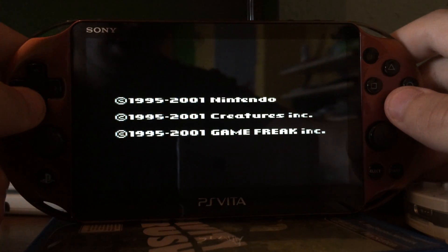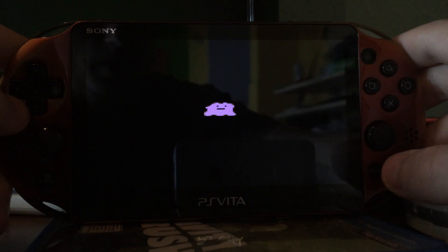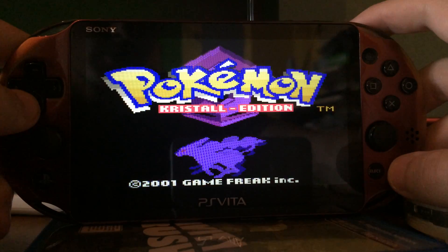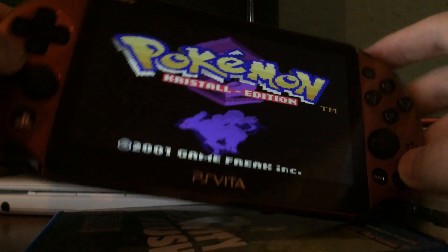I wish they would have made it like the PSP Go, like 16GB internal storage. Pokemon Crystal is also working.